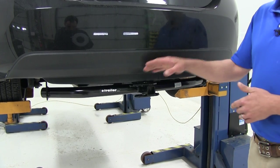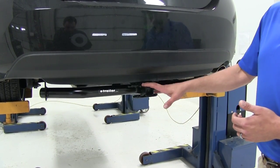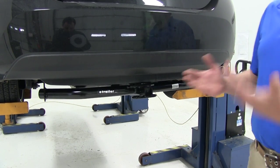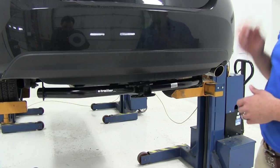This is recommended for 200 pounds of maximum tongue weight capacity. It's rated for 2,000 pounds of gross trailer weight capacity, but we do want to look into the manual of the Corolla to see what it's rated for. You don't want to exceed any kind of manufacturer's limits.